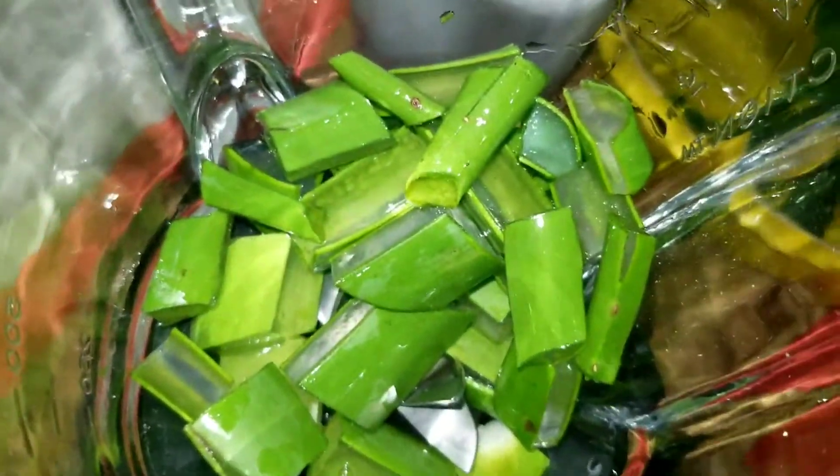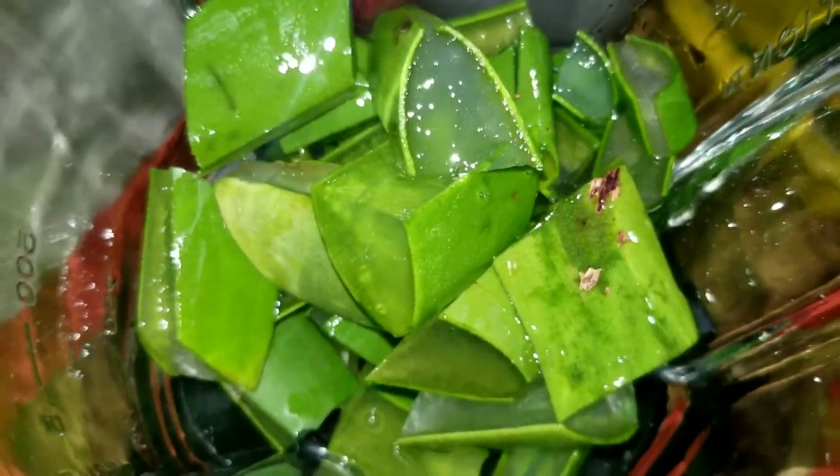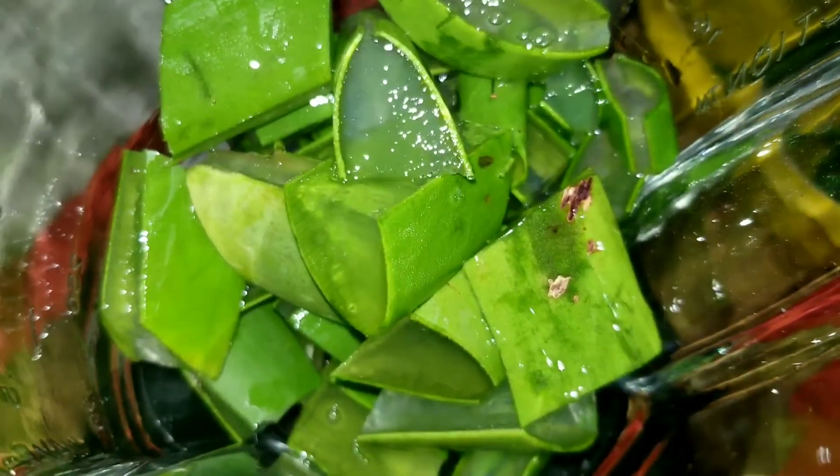We have these aloe vera — we have to wash them because they're always out there in the garden, so we pick them and then wash them. I'm cutting it up here and I'm going to use some purified water — the water from the Berkey jug.